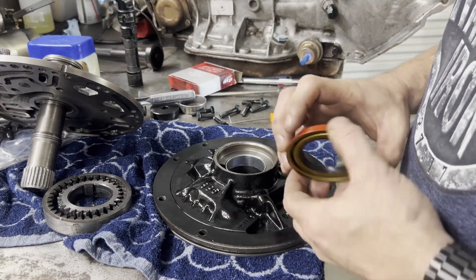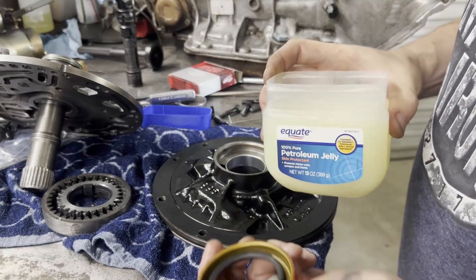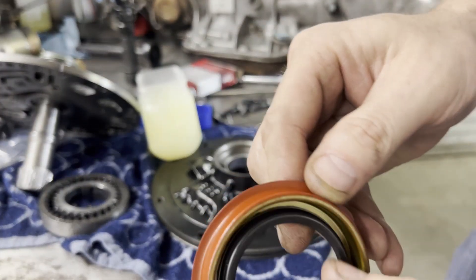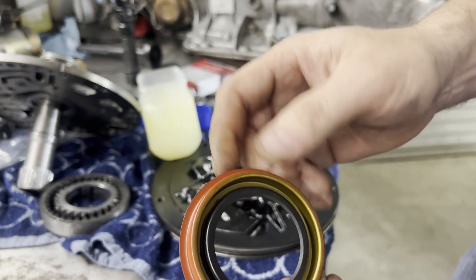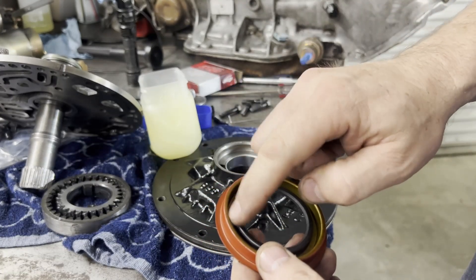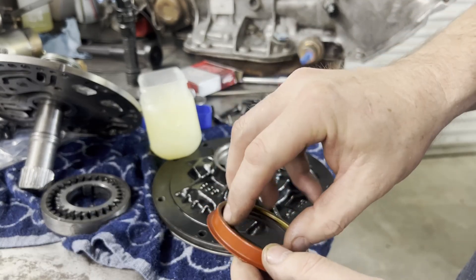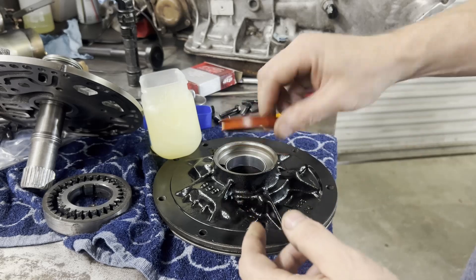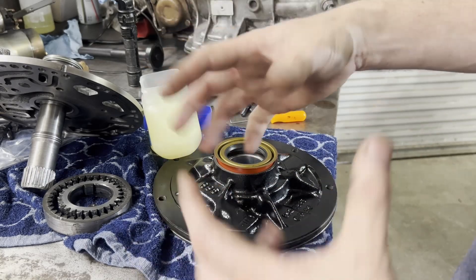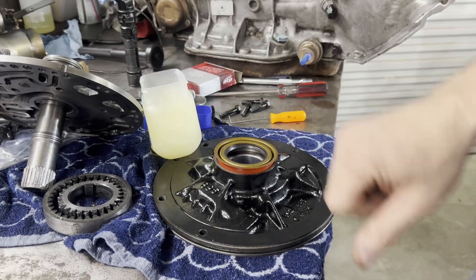Before I put this in, another trick I've seen on several YouTube videos — there's a spring in behind this seal, and sometimes when you drive the seal in you can knock this spring out. One of the tips I've seen is to pack this full of Vaseline to hold this spring inside here. So we're going to do that, get this seal drove in, and put it back together with our band clamp just like we were.